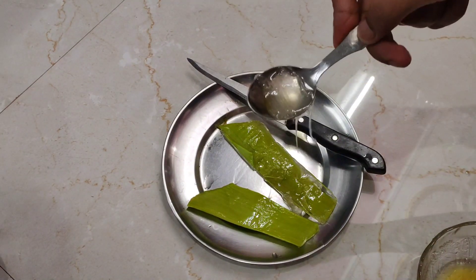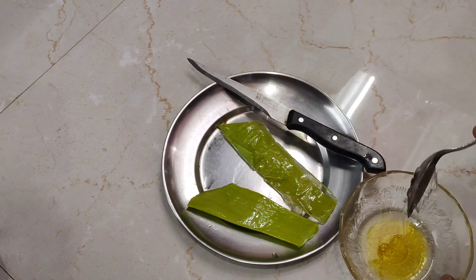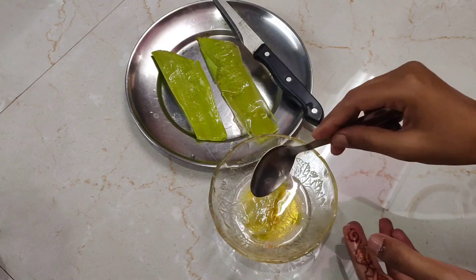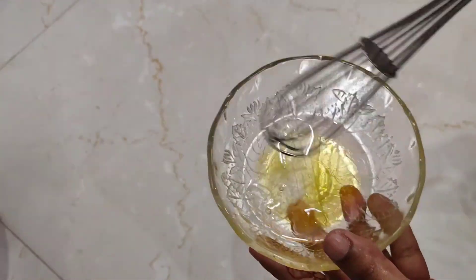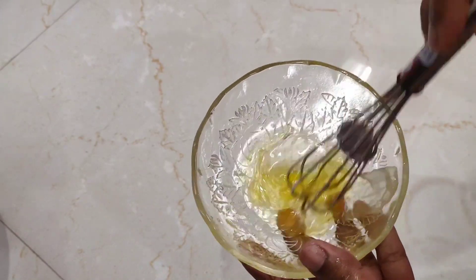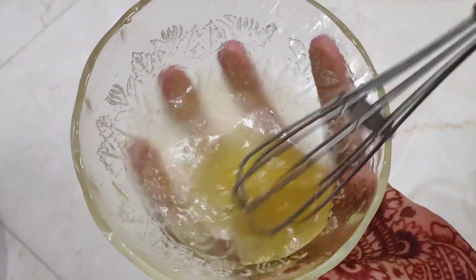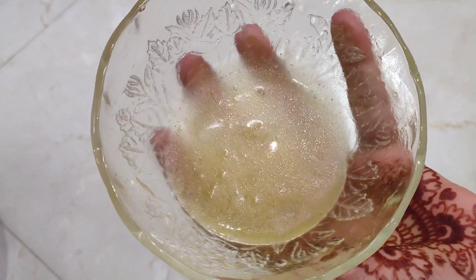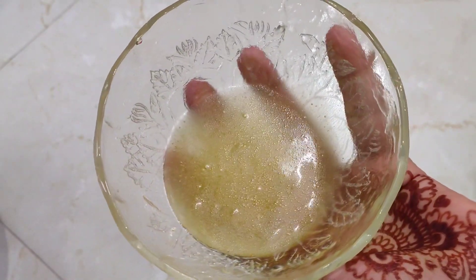One thing to keep in mind is that scraping aloe vera can be a little messy. After preparing all the ingredients, you have to blend everything together with a blender so the consistency is even. As you can see, everything is mixed completely and it's ready to use on your hair.